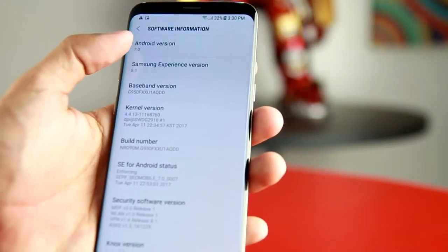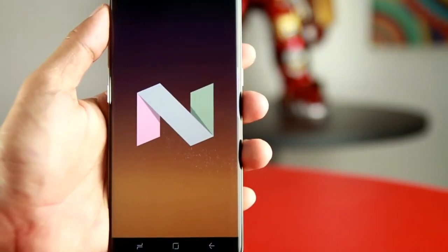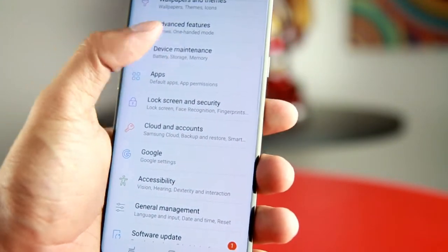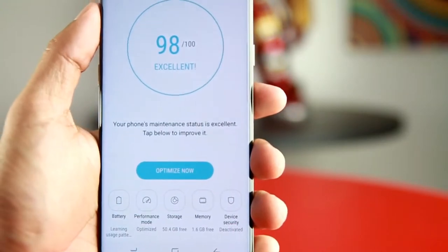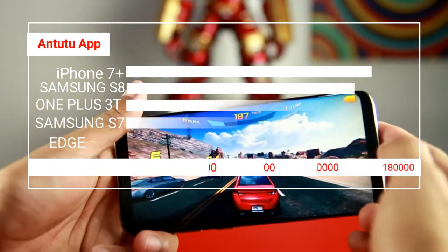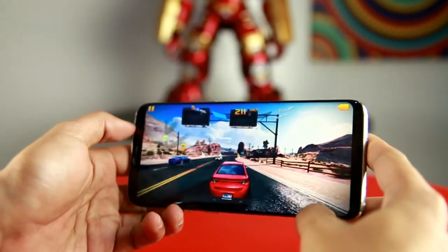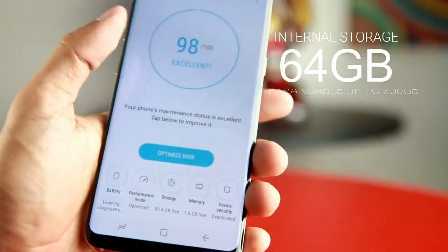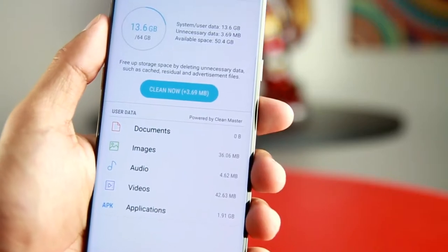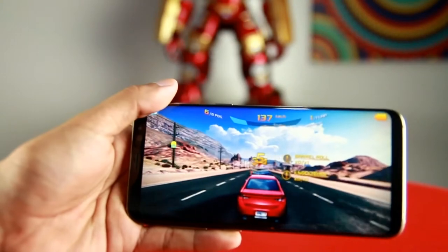The S8 also runs Android Nougat with an Exynos 8895 processor and 4GB RAM, and of course it scored better than the S7 and benchmarked higher than the S7 Edge. Built-in storage is 64GB but it is expandable to 256GB. Playing games with this machine was a breeze — we had no troubles at all.